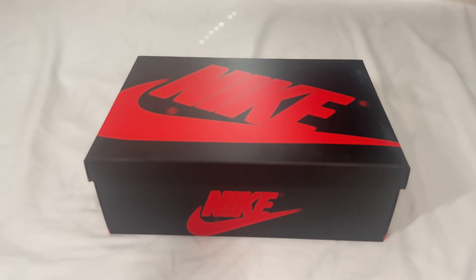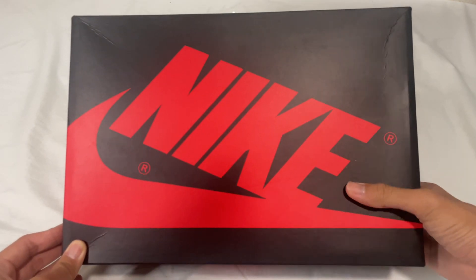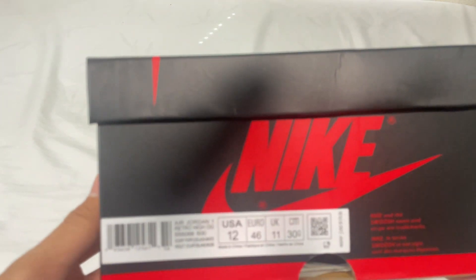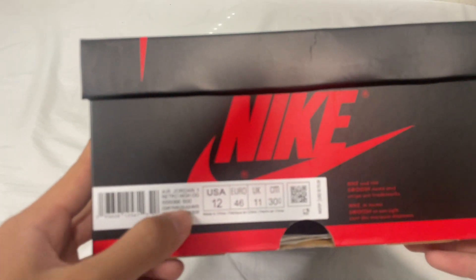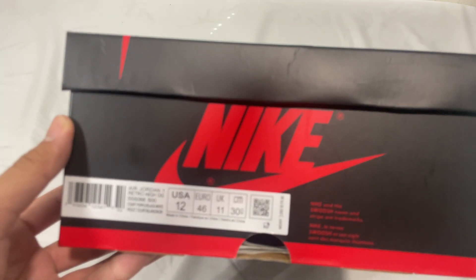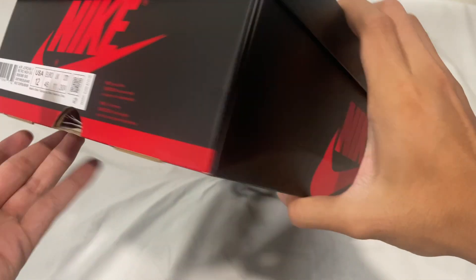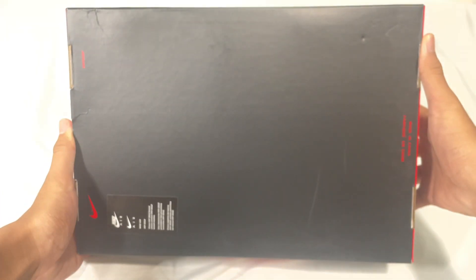Now let's get into this review. As you can see by the box, this is a Jordan 1, and by the title you would know these are the Court Purple ones. Here we have the size sticker that says 'Court Purple' right there. We have the branding and wording all on the box, and branding on the bottom as well.